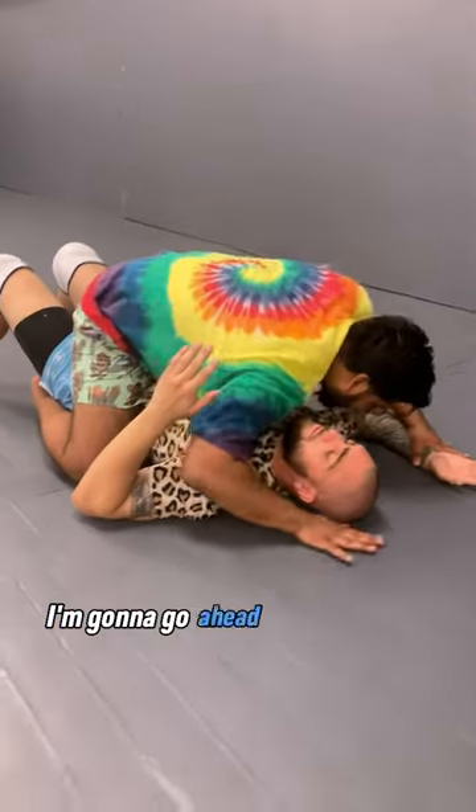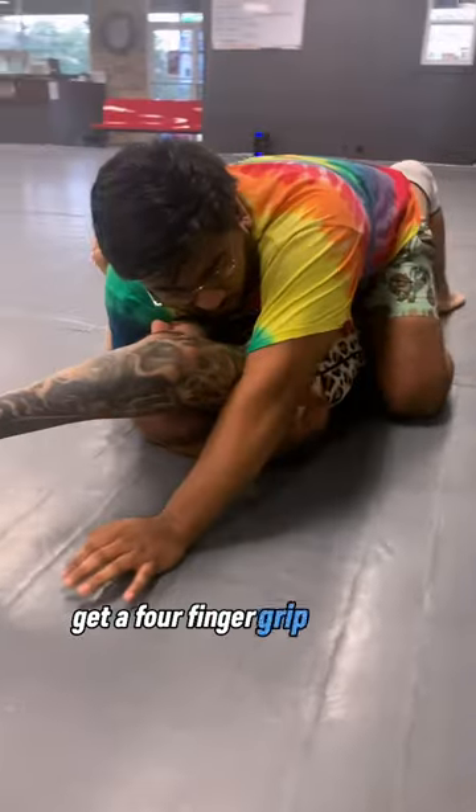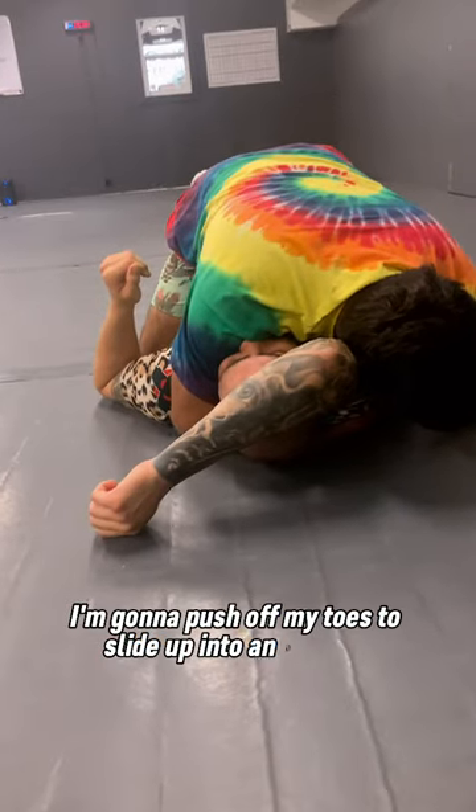I'm going to be in the mount position. I'm going to go ahead and take cradle of the head, pick up the arm, get a forefinger grip into the armpit. I'm going to get my head next to his tricep. I'm going to push off my toes to slide up into an S-mount with this grip.